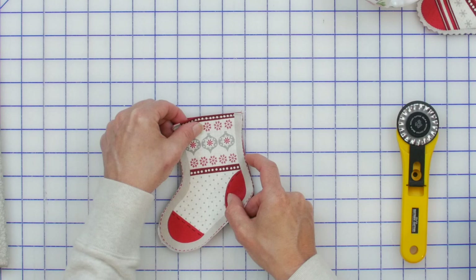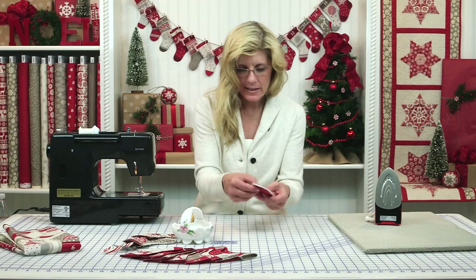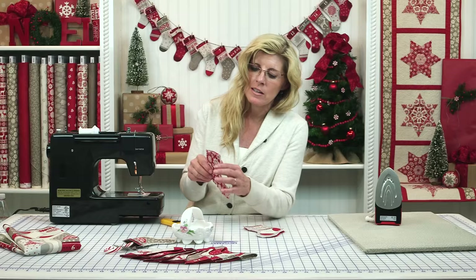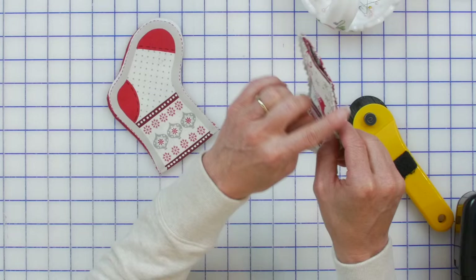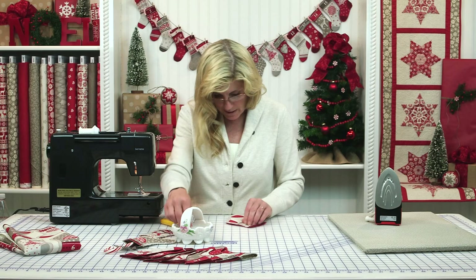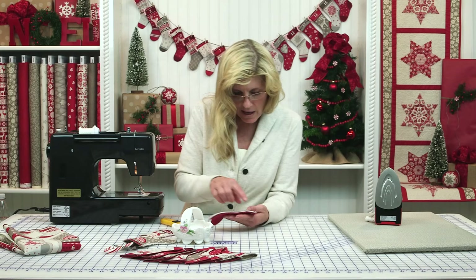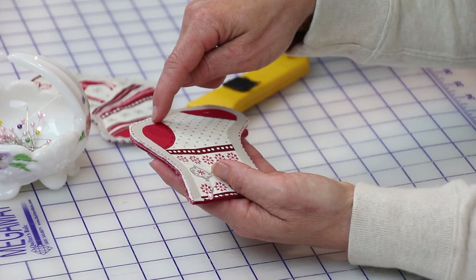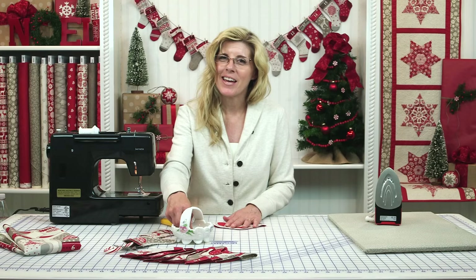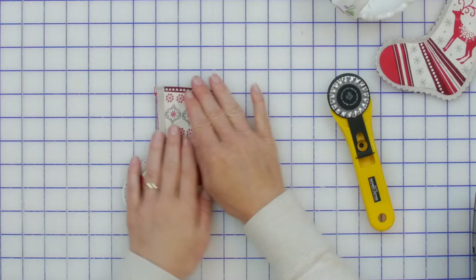The next step is to place those two assembled pieces together, one right on top of the other. Don't worry if you've got a little bit of batting sticking out — we're going to come in at the very end with a pinking blade and that gives a cute country look. Pin everything together all the way around and sew on that line, pivoting at the corners. Take your time and come all the way around.